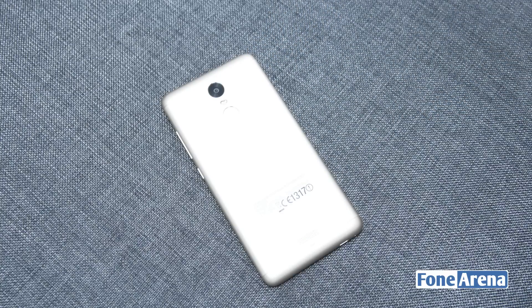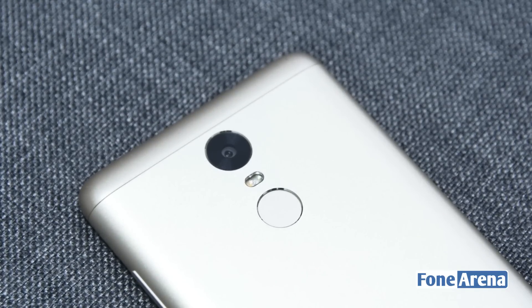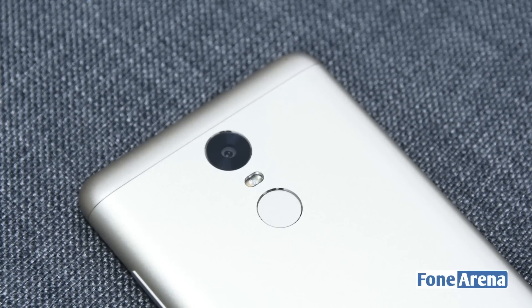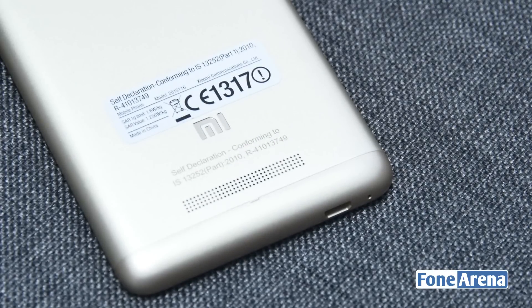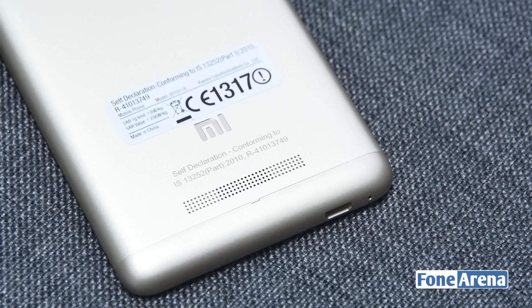The back now has a metal finish, which is the first in the Redmi Note lineup. Here you'll find the 16MP primary camera with phase detection autofocus and f/2.0 aperture, as well as a dual-tone LED flash. You can also find the circular fingerprint sensor below it. Towards the bottom there's a small ridge designed to prevent the phone from slipping and to allow sound to come out from the speakers at the back.